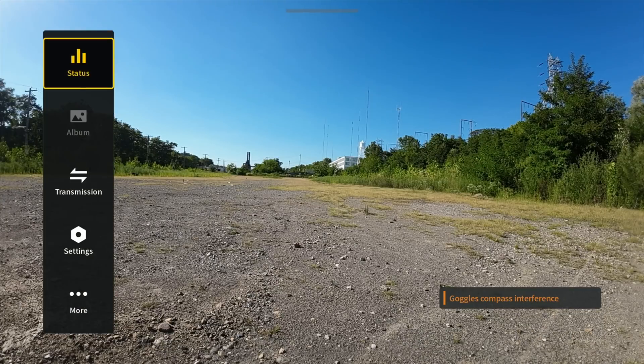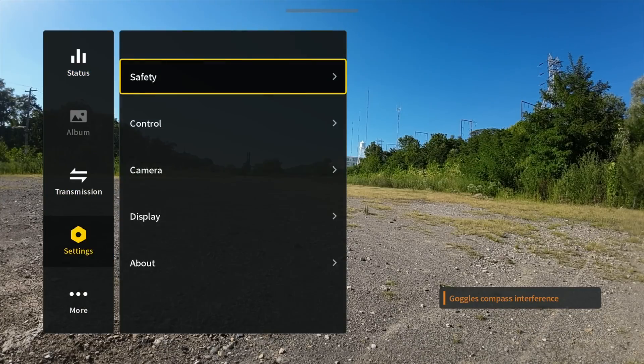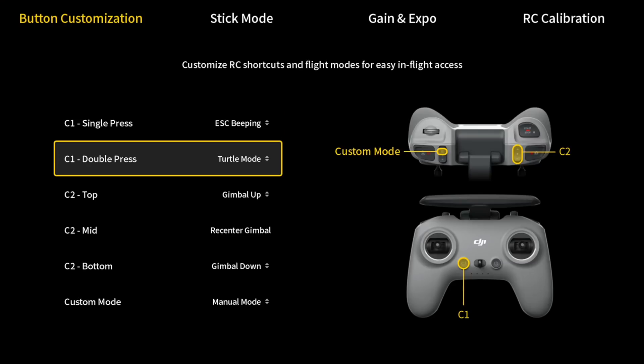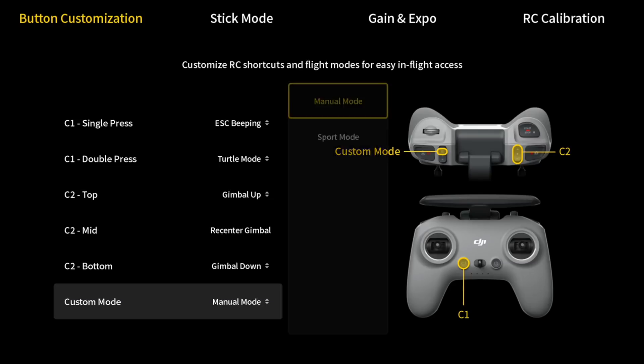Their thought process is if you go into the menu settings, if you find manual mode, and if you turn it on, you probably know what you're getting yourself into. We can enable manual mode by swiping right to bring up the menu through our goggles, then we go to settings, then remote controller, and then all the way at the bottom is a toggle that allows us to change it from the default sport mode into manual.